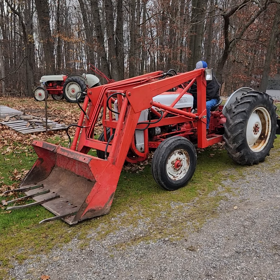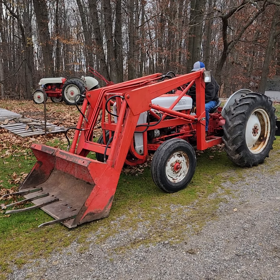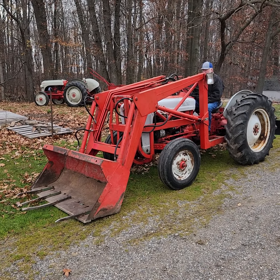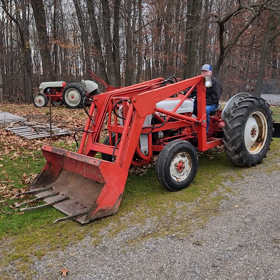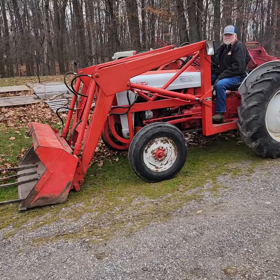Hello everyone, this is Lee with Narhee Auctions. Here we've got a 1953 Ford Jubilee. Just fired it up — we had a little bit of a cold morning last night. Let me give you a walk around the tractor here.